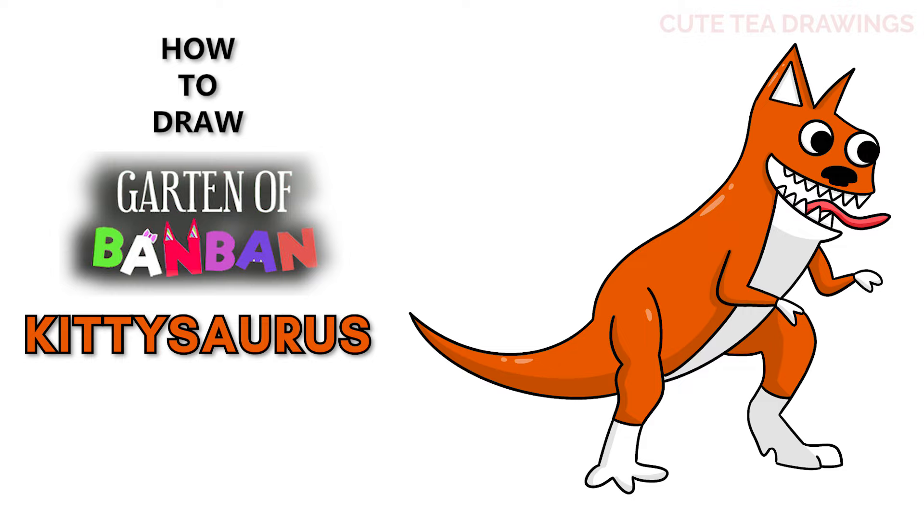Hey guys, welcome to Cute Tea Drawings. Today I'll be drawing Kittysaurus from Garden of Ban Ban. I'll be drawing on my tablet, but you can also follow along on paper. Please remember to like and subscribe. Okay, now let's get started.